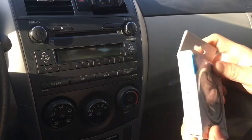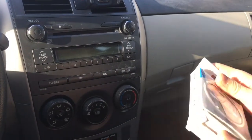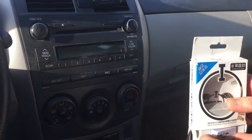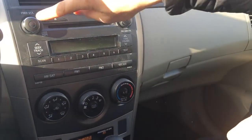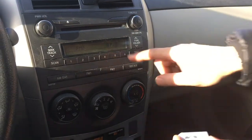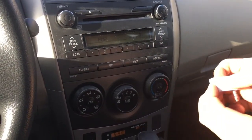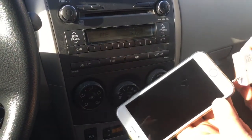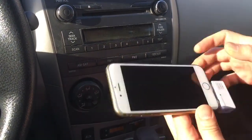So when you get this, you'll get it in the box like this, and you simply remove the device from the box and set your car radio. You want to make sure that the car radio is set to 87.9, which just matches the setting on the transmitter. Then all you have to do is simply connect this device to your phone, like this.